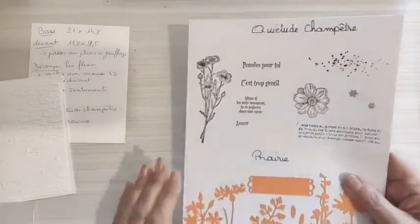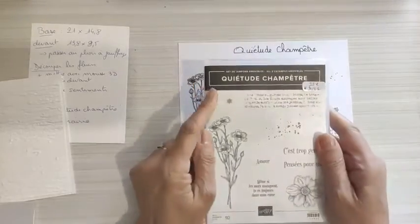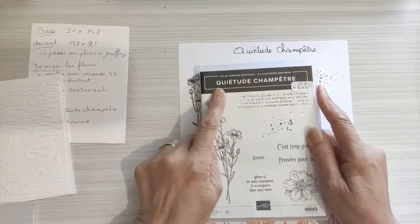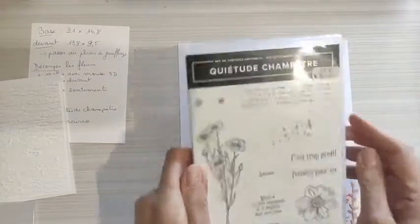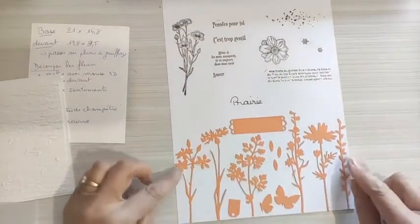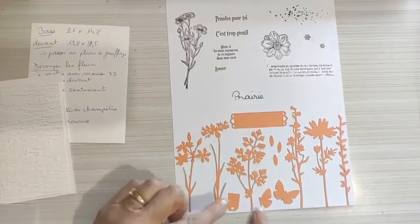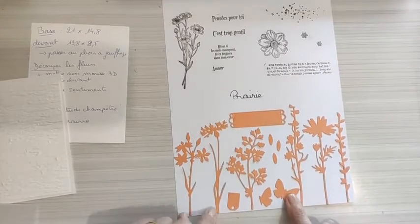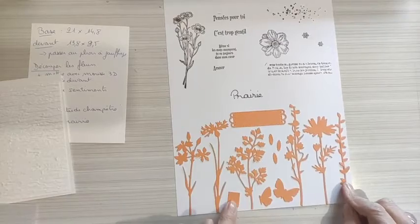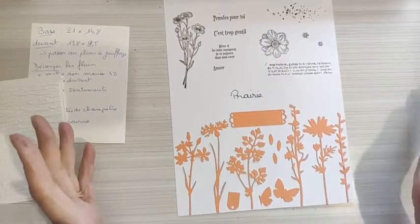On va utiliser les découpes qui vont avec le set de tampons qu'on avait déjà utilisé — le set de tampons qui s'appelle quiétude champêtre. On avait déjà vu ces petites choses-là, qui sont des petits mots sympas. Mais surtout, les découpes sont juste géniales, elles sont superbes. Vous avez des fleurs dans tous les sens, des feuillages. Et ce que j'ai découvert en préparant, c'est qu'il y a même des petits papillons. Là vous avez une petite étiquette qui permet de mettre le mot amour.